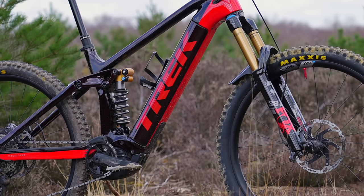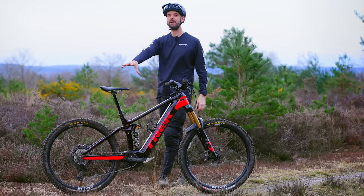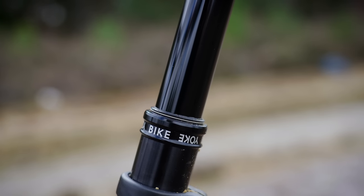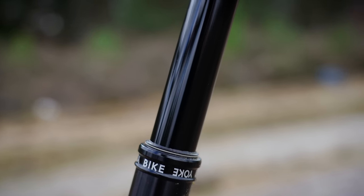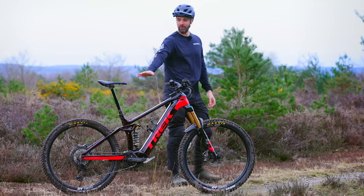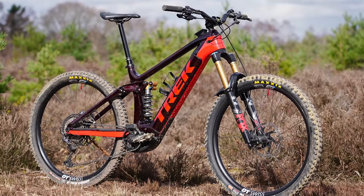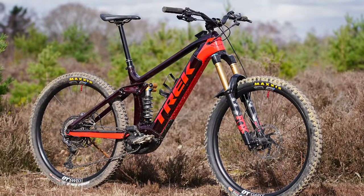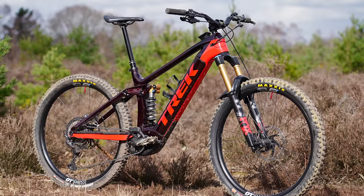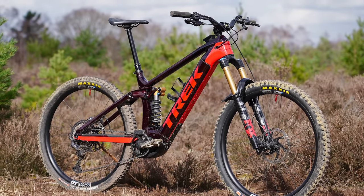I've also gone for the Bike Yoke Revive 213mm dropper — super nice, silky smooth action, feels brilliant. It's a 34.9mm seat tube so it's got that thick stanchion which keeps it nice and stiff and in proportion. The Ohlins coil with an EXT spring on the rear in the high position gives about 165mm, maybe a little more, of rear wheel travel. It's super plush and a beautiful feeling.